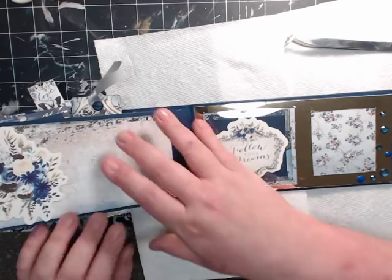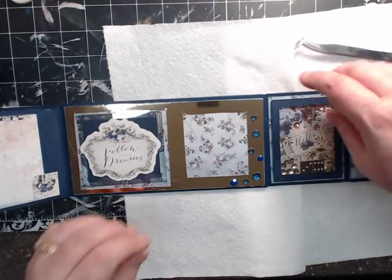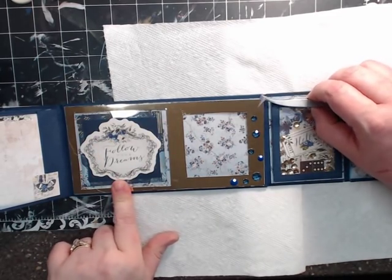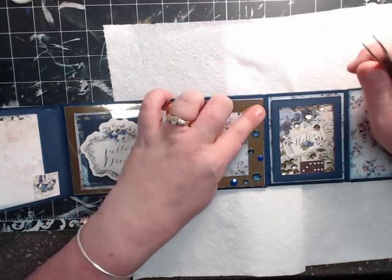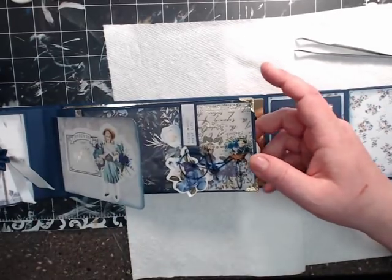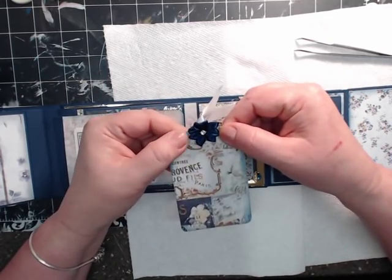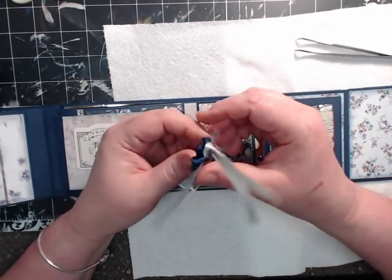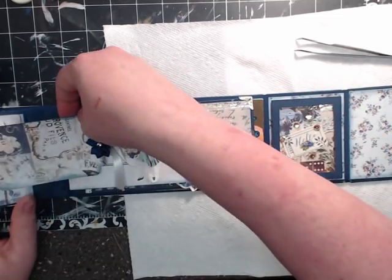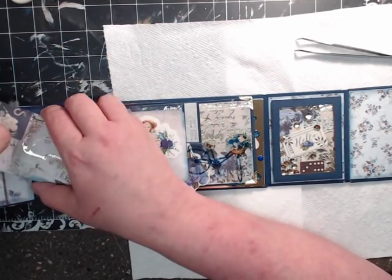You can glue one of those tags or mats onto here, write something pretty, or tape something in there — whatever you're wanting to do. On the back, I mimic the front. On this side, instead of a larger opening, I use the smaller opening. You have room, and I use these beautiful little jewels that come in the collection. On the back of every tag I made, I put one of these real pretty navy blue rhinestone flowers. And then on the back, I have one of the jewels. So my tags are very well dressed, both front and back.